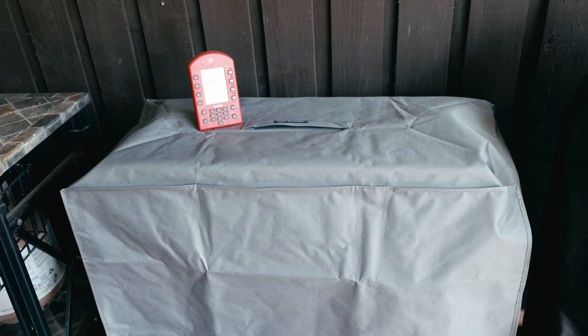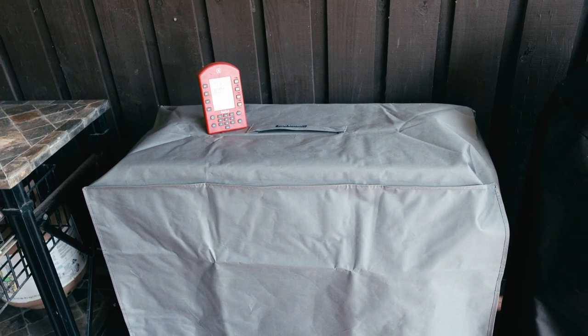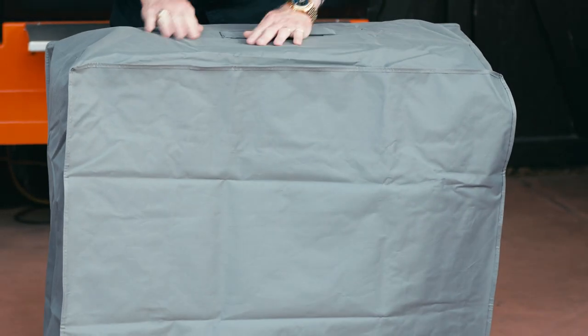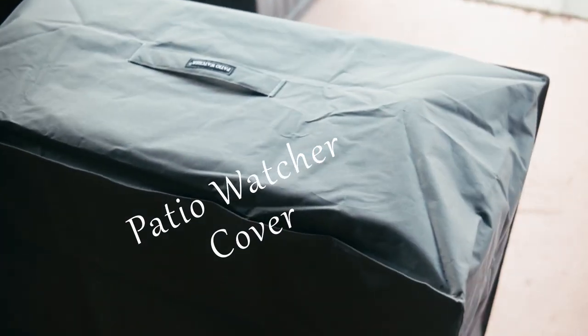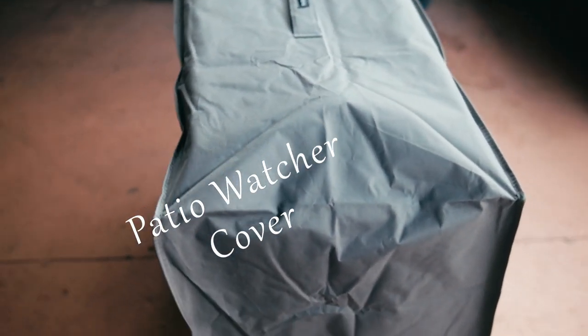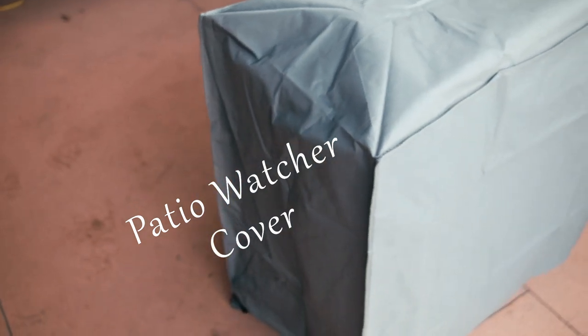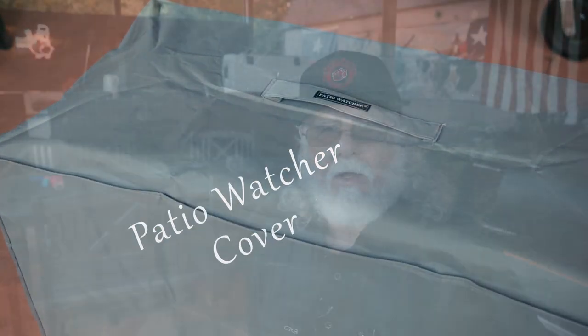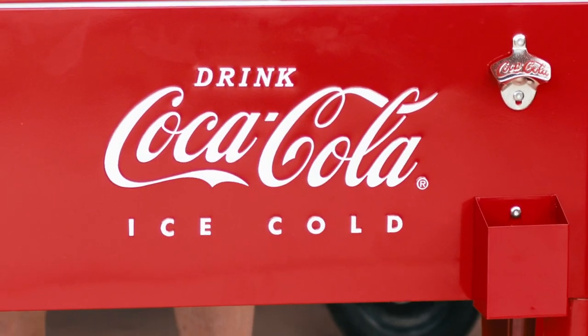I found that almost everything on the outside is magnetic. The drain plug must be stainless steel because it's not magnetic, the wheels are plastic, and the bottle opener is metal but also non-magnetic — it appears to be die cast. I got the version with the grated tray, which I believe makes it much more sturdy. I also purchased a cover, sold separately. I would have loved a cover with the logo, but they don't seem to make one. I wound up purchasing the Patio Watcher Cooler Cover — an all-weather cover made with 600D Oxford fabric. The black was out of stock, so I went with the gray, and as you can see, it's the perfect size.